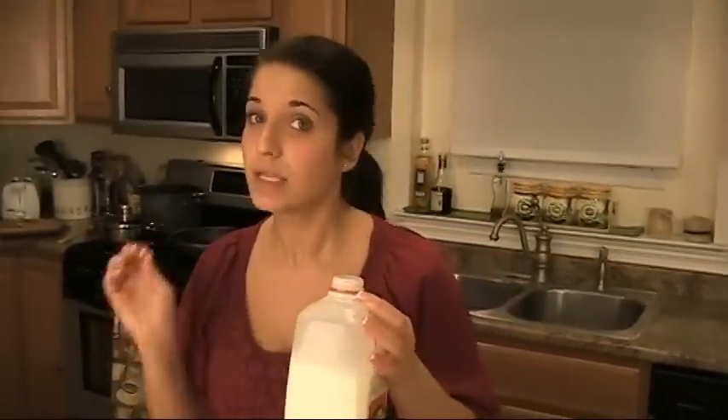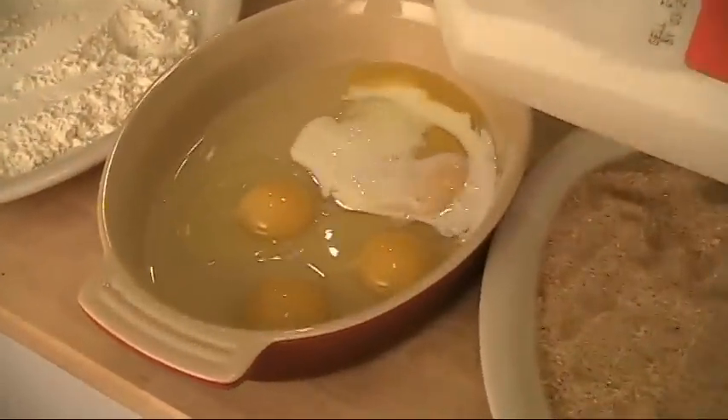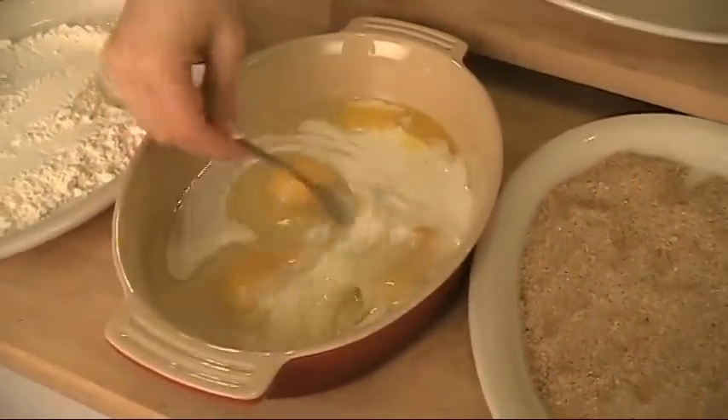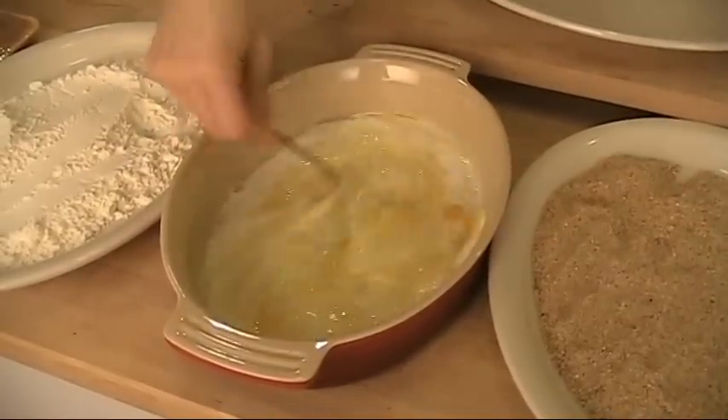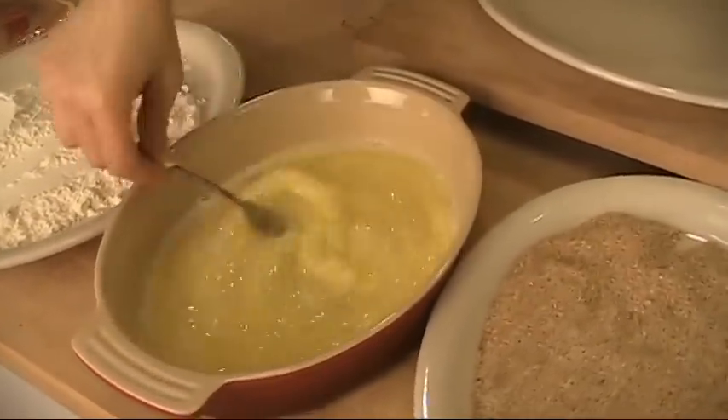First thing we're going to do before we touch the chicken — because remember, if you touch the chicken you're going to have to go around and wash your hands, so get everything prepped before you do that. We're going to put in a splash of milk in with the eggs. Just like that, beat them up just a little. Not too much.